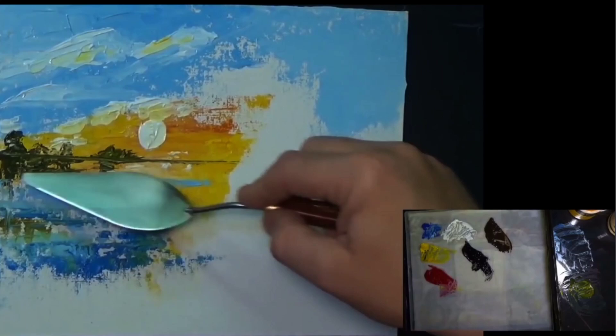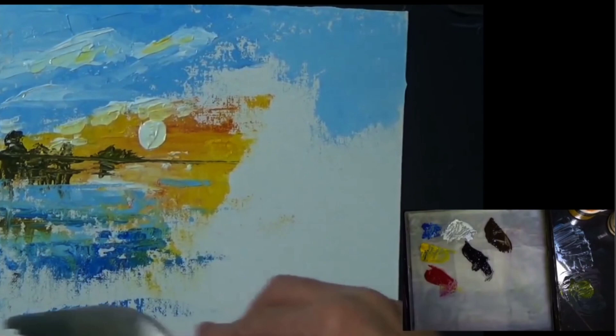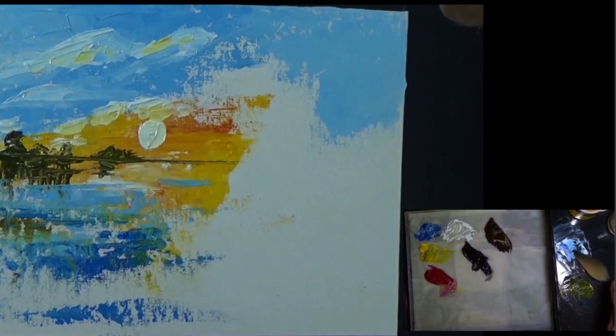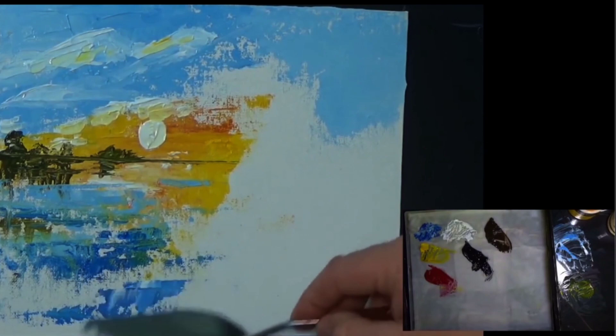A bit more blue, a bit more white — I'll have to get some more white in a second. I underestimated the amount of white needed for this, as I'm more used to painting with brushes rather than a palette knife. Sometimes you need a little bit more paint than you think. But que sera, sera.